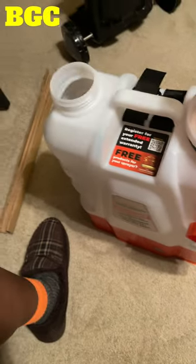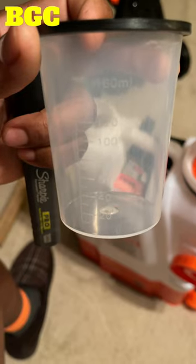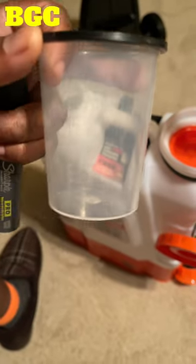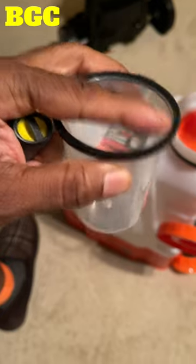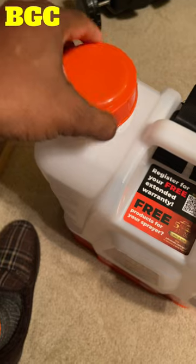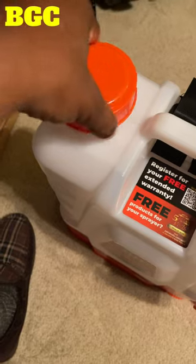What I would do is get a permanent marker, find out the conversions, and mark them on the cup. If you plan on using this cup, make sure the seal is on correctly so it won't leak when you lean forward or side to side.